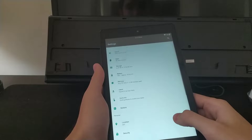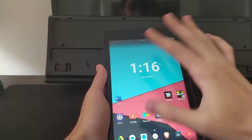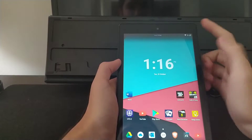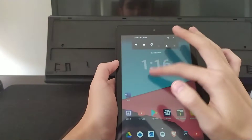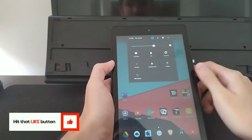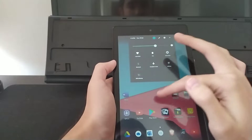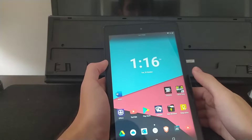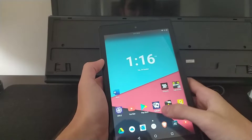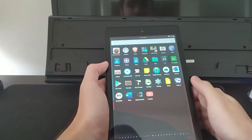Now we will go into the layout of the ROM. So you've got a slide-down menu here — it's very simple but elegant. Bluetooth, Wi-Fi, the battery, all here. The good thing about installing this ROM compared to Fire OS is that it is really unbloated.